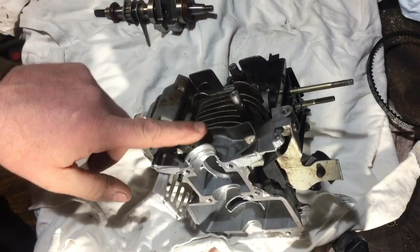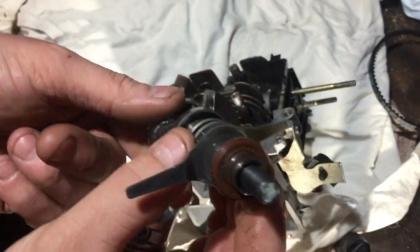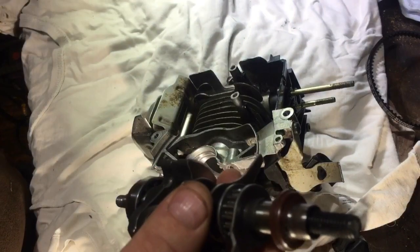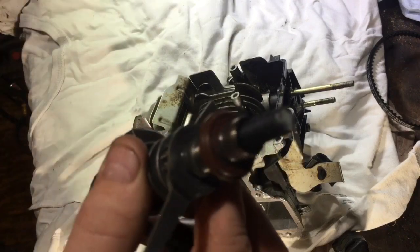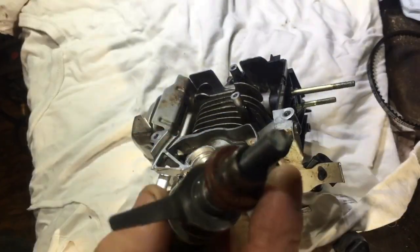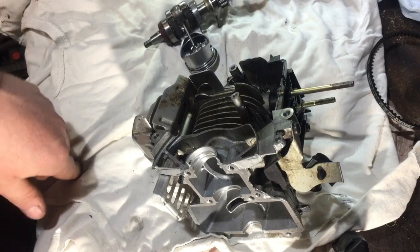I think a lot of the problem might have been with this old seal on here. It was very worn at this end, and I think it had been leaking oil at the bottom of the engine. So it might have run dry and then damaged the piston.